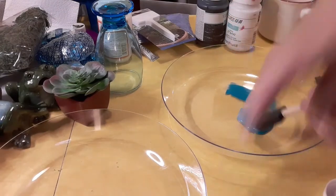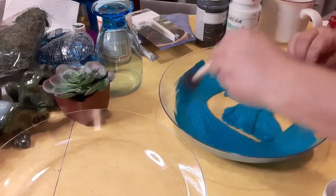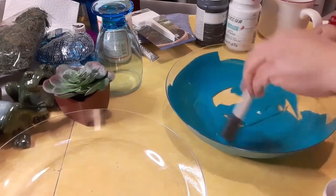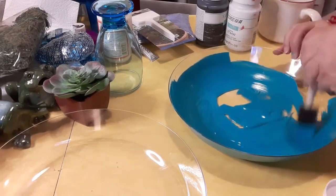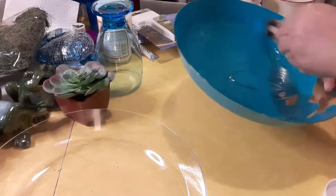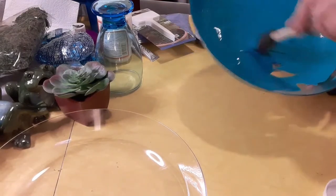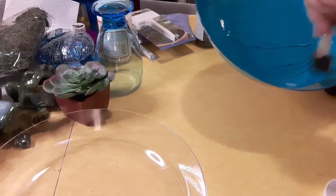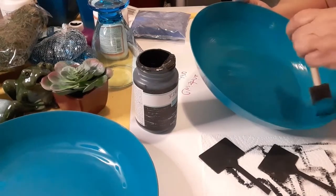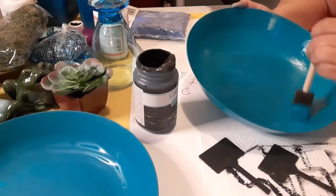The very first thing I did was I gave both of these two coats, only on the inside, of the Waverly chalk paint in Peacock. I love this color — it's a nice deep color, it looks like water, really pretty. And I did not do the outside of these bowls. Later on, you'll see that I ended up only using one. I did a second coat after the first coat dried just so you could not see through from the outside, which was really good. I love how it looks from the outside and the inside.